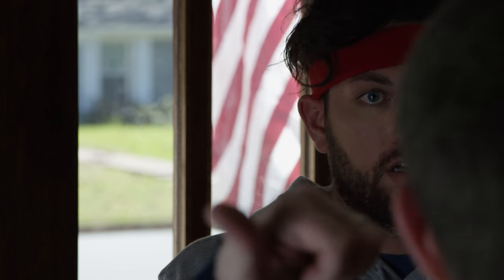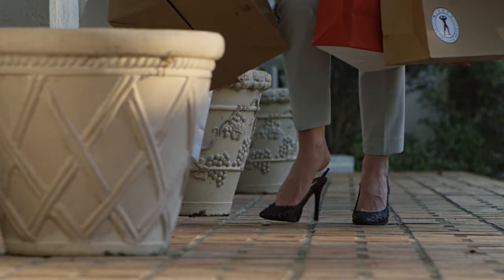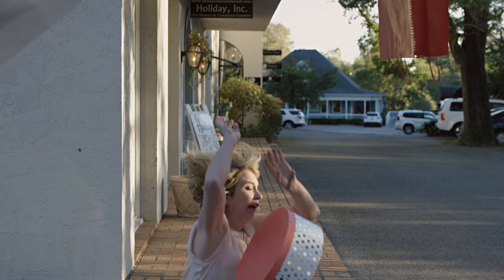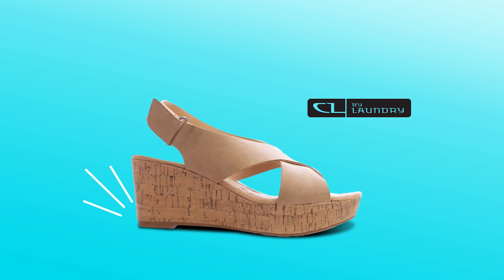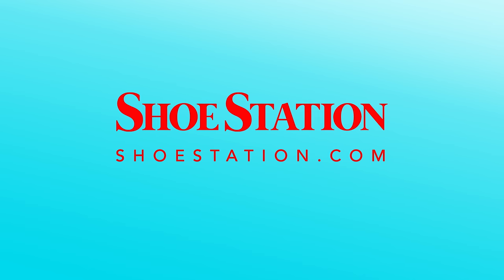The second spot we did was for the women's line at Shoe Station. In this spot, the actress is just trying to get out of the house — her shoe breaks, she trips, things go crazy, the shoe lands in a perfect position — and then we go into the logo and a blitz of various different things. The back end is a template I built so we could change things out very quickly per their needs.